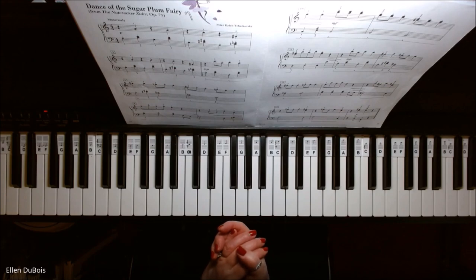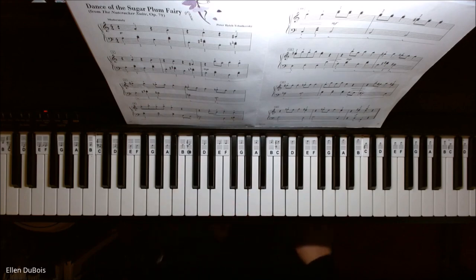Okay, that's Dance of the Sugar Plum Fairy. I hope that helps and I will see you next time. Bye-bye.